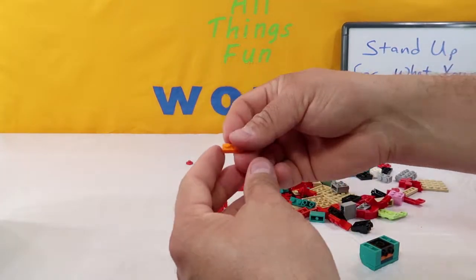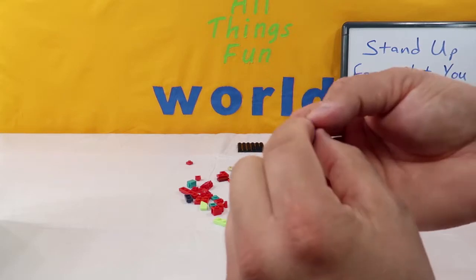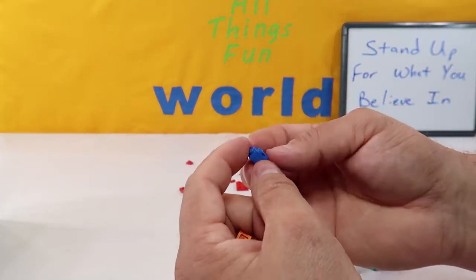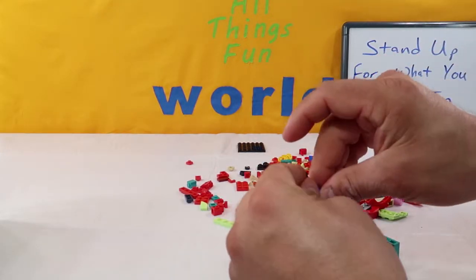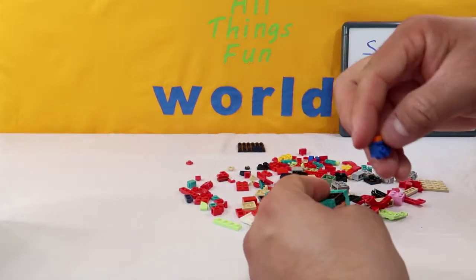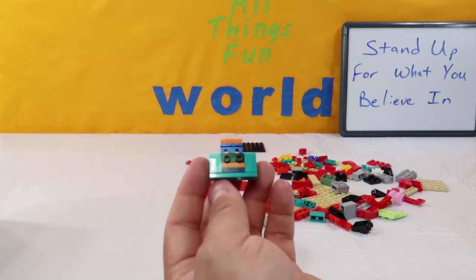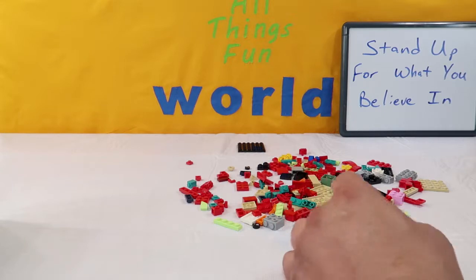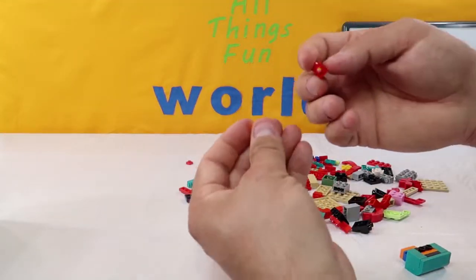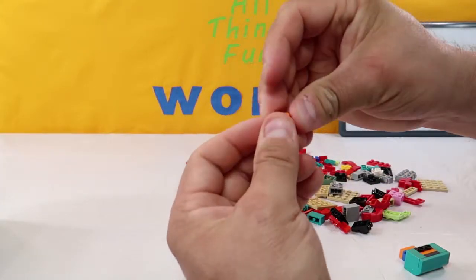Now we're going to take a two-piece orange, and then these blue pieces — they kind of look like a washing machine. It's a thick one-piece with a square cut out of the back, an inverted peg on the front, and a little lip on the bottom. We're going to put them facing the same way — one here and one here — with the little ledges facing towards me. Then we're going to take it and put it in the back just like that. Next, we're going to take an orange two-piece and the same piece in red, and put that right here with the ledge facing forward underneath the orange. Put another one beside it, then a dark blue two-piece on front of the orange.